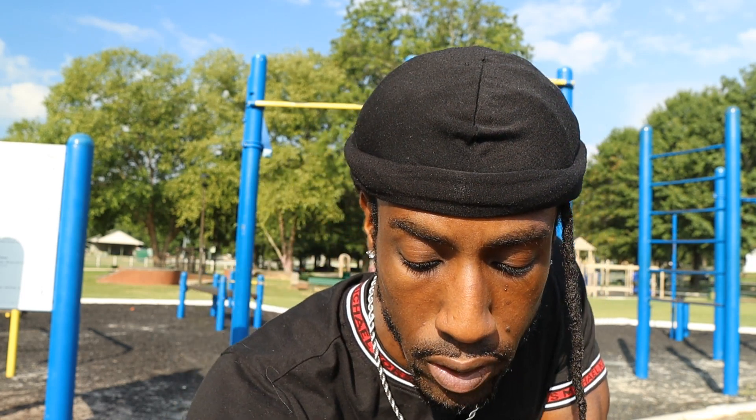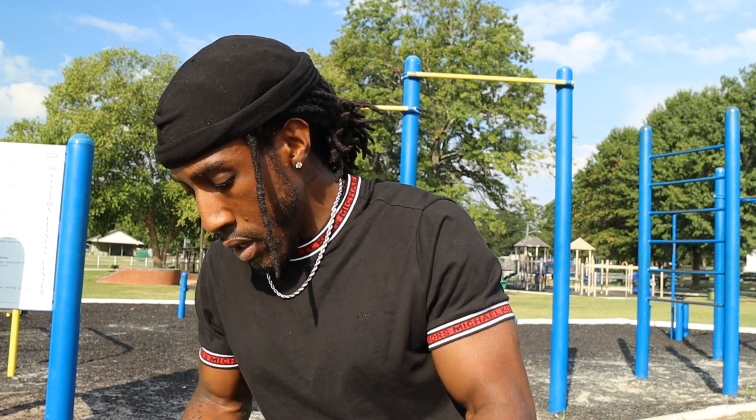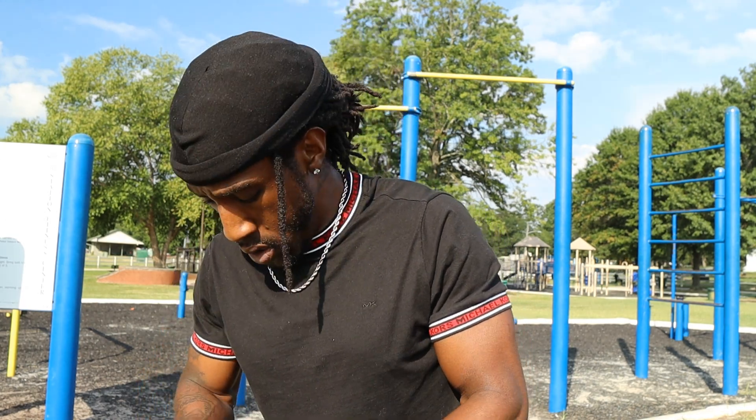I'm gonna take the shirt off, it's getting hot already. Alright, we're on our third set, focusing on our back this morning.